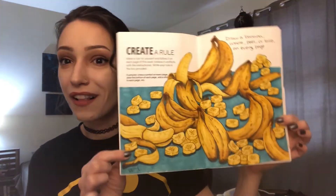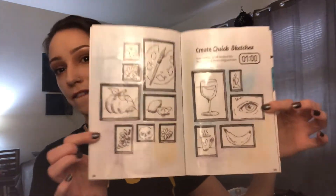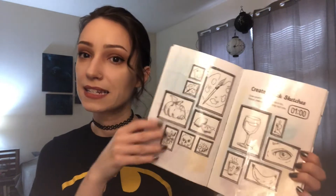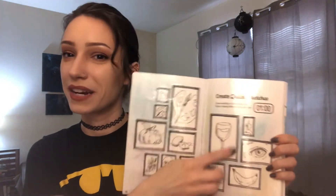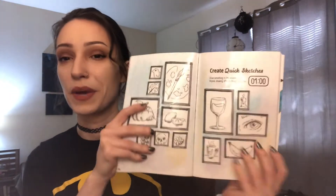So that's it — those are the three pages I did this week in the Create This Book by Mariah Elizabeth: the Create a Rule page with all the bananas, which I think is my favorite page so far; the fan page for Harry Potter; and the Create Quick Sketches page with the little gallery wall. I did go back over the sketches page with packing tape because of the chalk pastel background, and to make sure all the small glued pieces weren't going anywhere. If you enjoyed this video, give it a thumbs up and hit subscribe. I post every Monday, Thursday, and Saturday — Saturday is the new Create This Book episode, so come back to see what I'm up to!